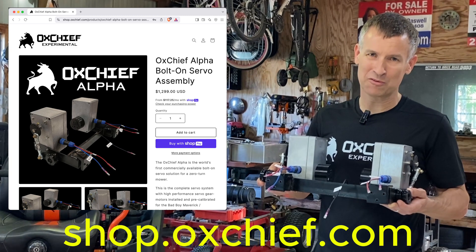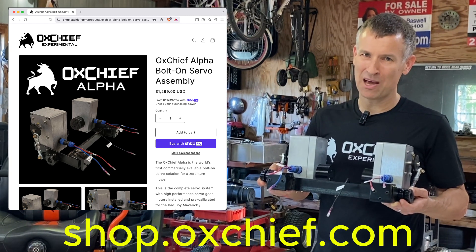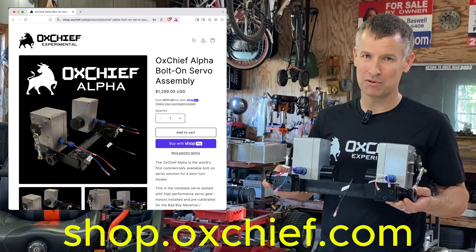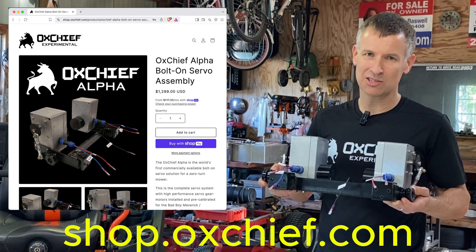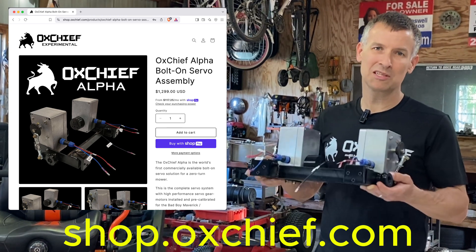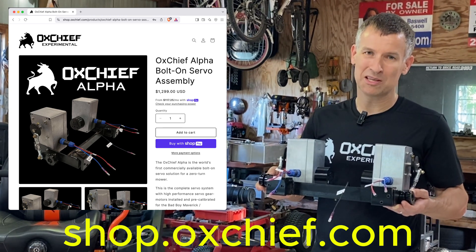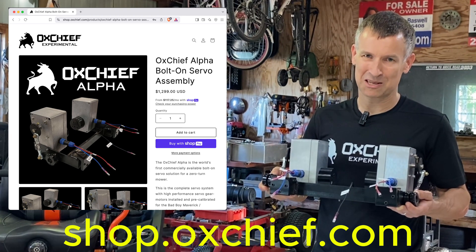I hope that you will buy this beautiful autopilot servo assembly today. Even if you haven't yet purchased a Bad Boy Maverick or a Maverick HD, you can go ahead and buy the autopilot system and have it set up before you even get your mower. You'll be well on your way to not sitting on your mower. Thank you, and look forward to seeing you again next time.